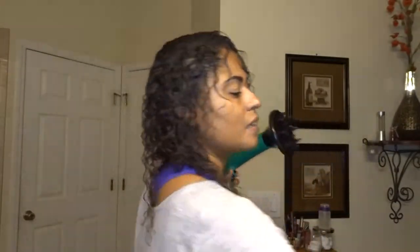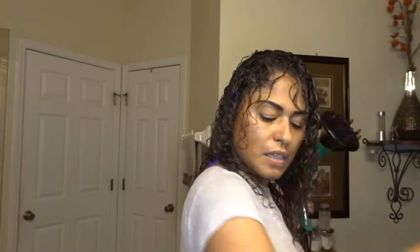I'm going to go ahead and apply a little bit of the Righteous Roots all over my hair. Now it's time to diffuse to speed up the drying process.